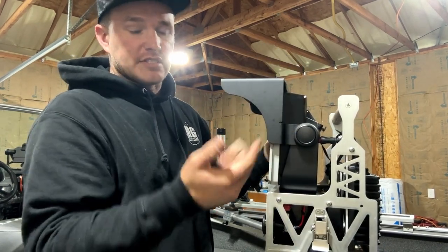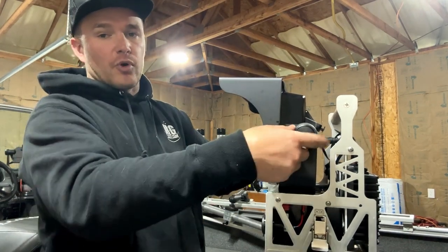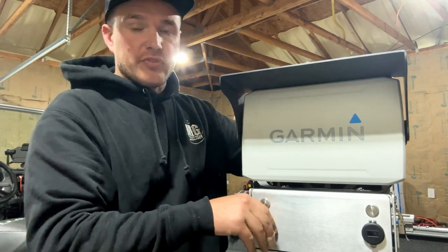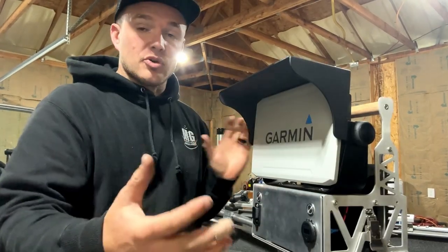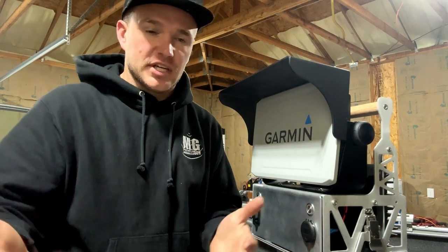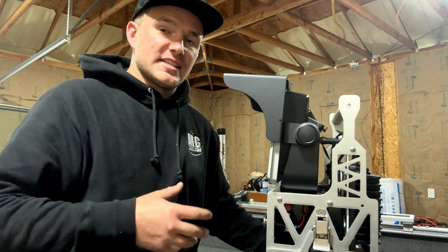On the back there is a bent-down portion so it will never go down further than this — it's not going to fall forward and block your screen. Pull it all the way forward, lock it into place. Not only does this block some of the sunlight, preventing glare on the screen and making things easier to see, but it also offers a layer of protection from flying objects such as jigs that could potentially break these screens.